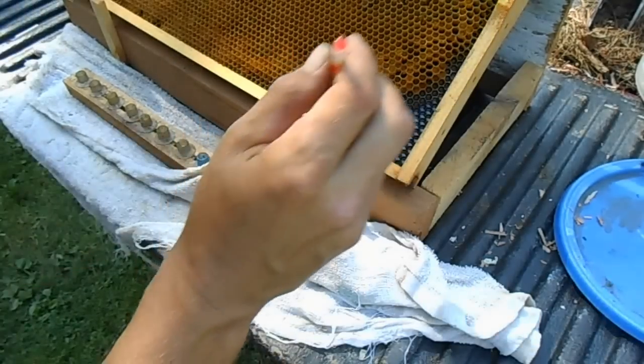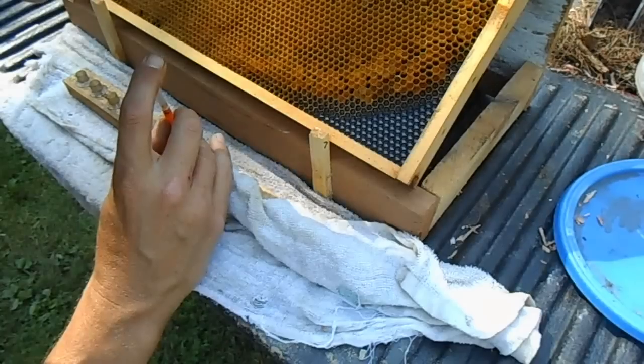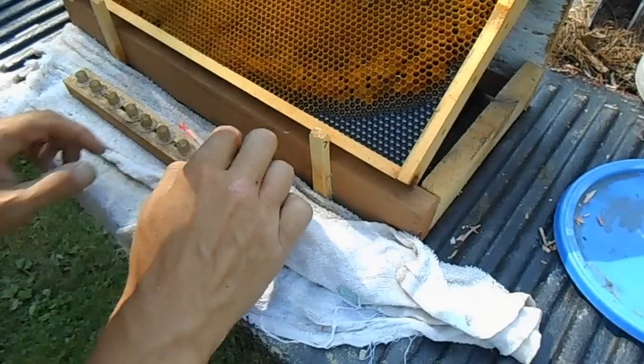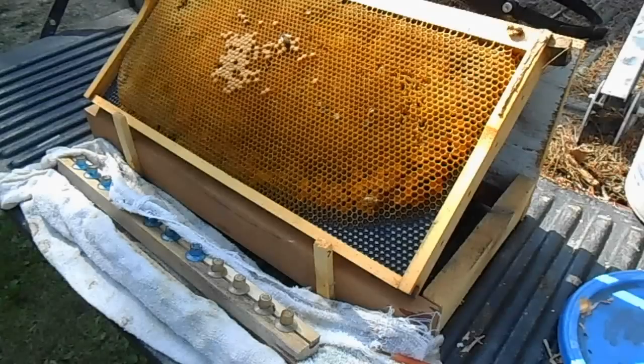As I'm putting larvae in each cup, I'm using a damp cloth to cover it. That will keep it from drying out during the grafting process. It's very hot here today — already pushing 90 degrees — so you want to work quick. Don't want to dry the larvae out.